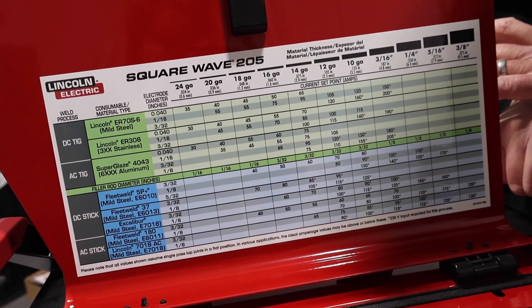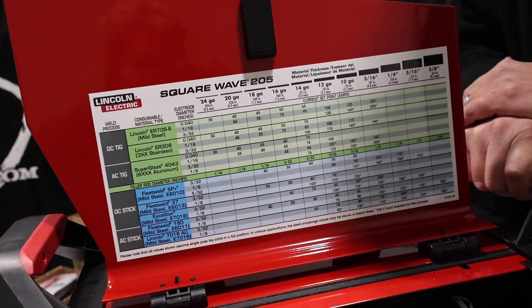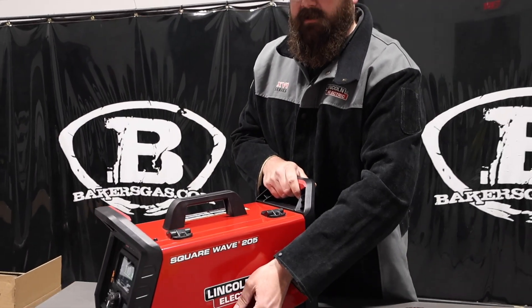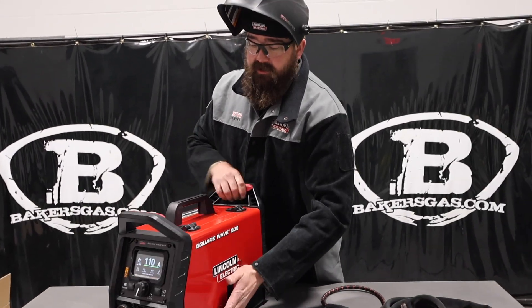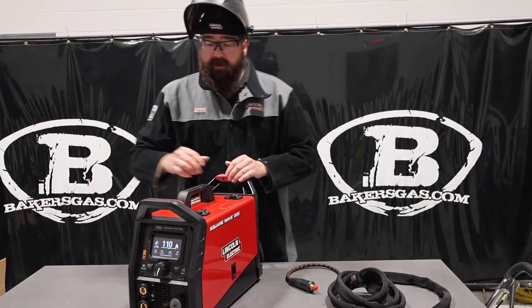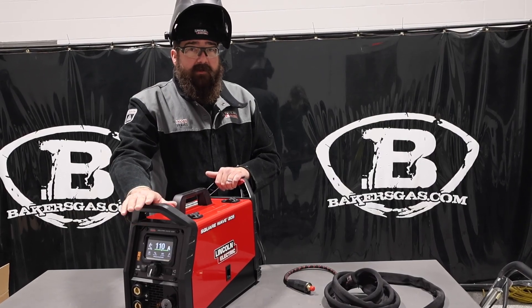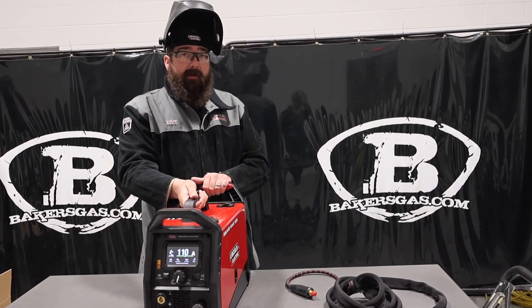This thing does AC-DC, so it does AC TIG, DC TIG, and also AC Stick and DC Stick. It's an all-around good machine. For light home fabrication or hobbyists, it's awesome. And the price point on this thing is really, really competitive. We'll link that all down below so you guys can check that out.